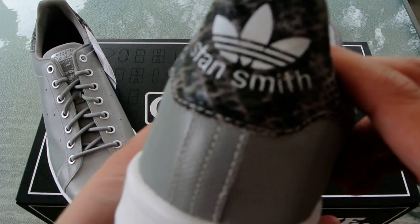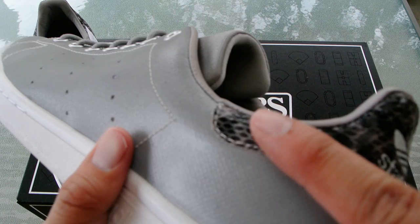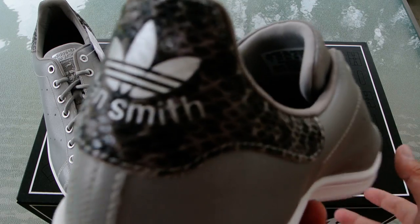One of the other neat things about the shoe itself is it's got a premium — at least in their definition of premium — basically a snakeskin heel tab. And you've got the trefoil logo and the Stan Smith right there.